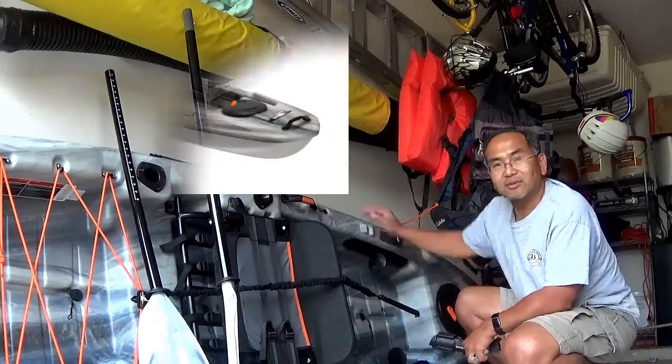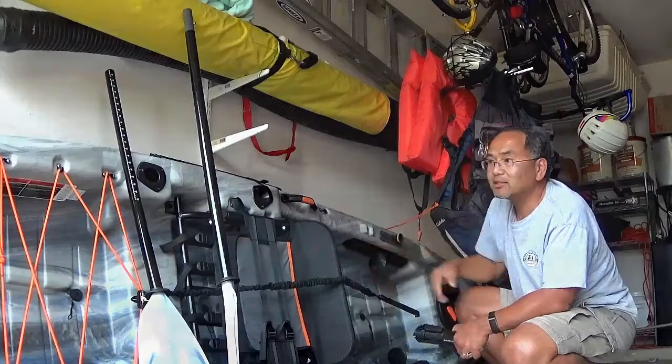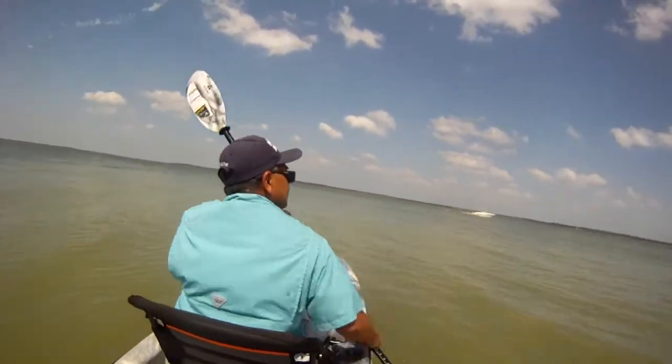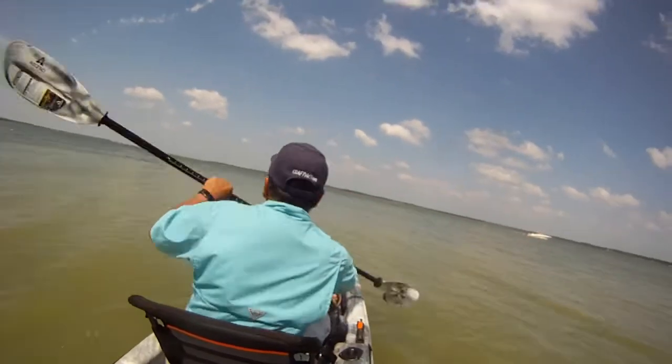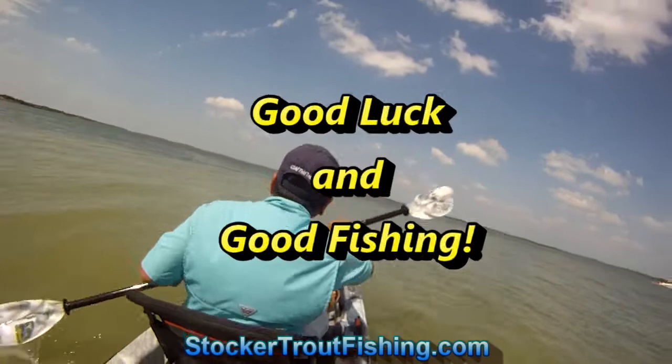So that's what we had on the Pelican kayak, the Pelican Catch 100. It's a 10-foot version of the similar Pelican Catch 120, and so far we've liked it. We'll catch you all later. Next time, good luck and good fishing.